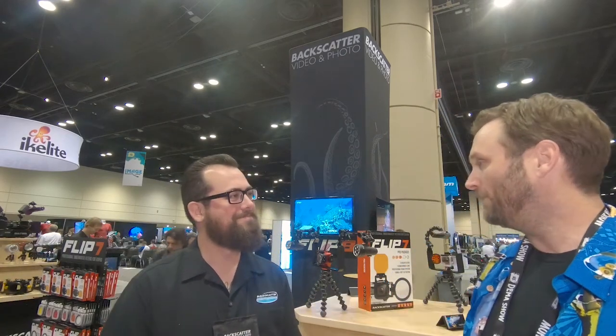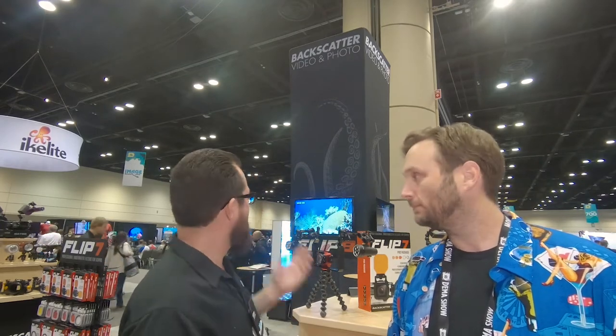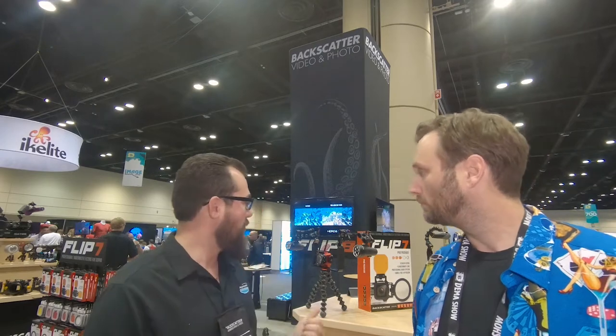We're here at the Backscatter booth with Robin. Backscatter is pretty much the world's leading retailer of underwater photo and video equipment. We're here right next to the main image resource center at DEMA 2019. It's a pretty cool booth — we've got pretty much any housing you could ever want: GoPro, compact, mirrorless, cinema. A whole bunch of really cool color correction filters for GoPro, our new mini flash strobe, and Olympus cameras including the TG6. So a little bit of everything in our booth.